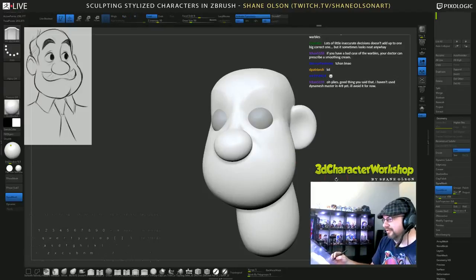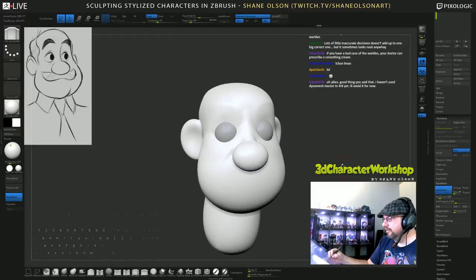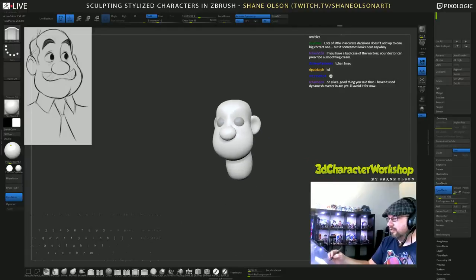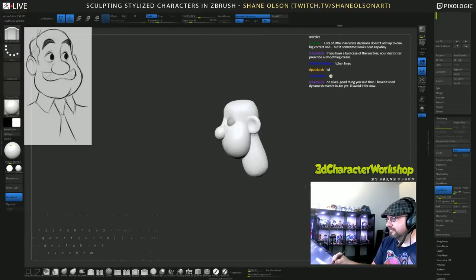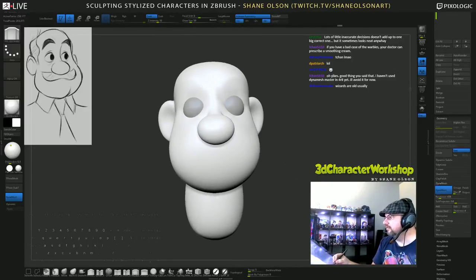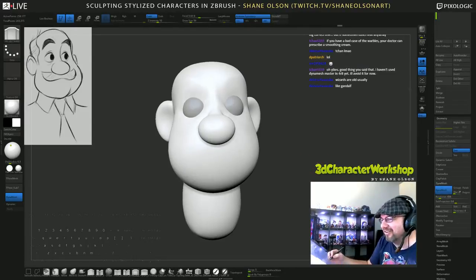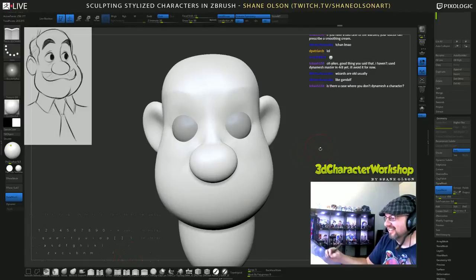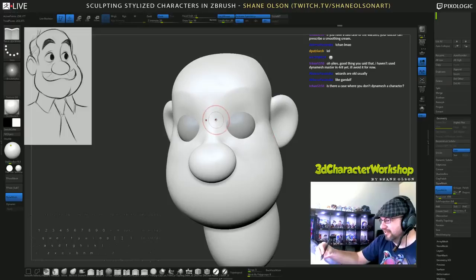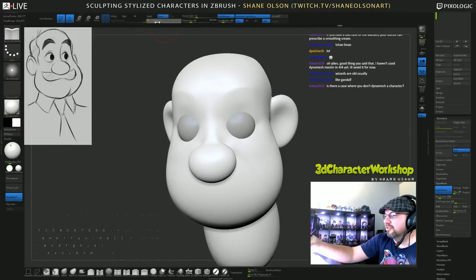Unless they're like a wizard or something with really deep smile lines. Smooth all this out - you can see that he's already starting to come to life in a super short amount of time, maybe a half hour. Wizards are usually old - unless you're Harry Potter I guess. I always think like Merlin, those old white wizards. Let me turn down the intensity of this pinch brush, just start to add that brow line.